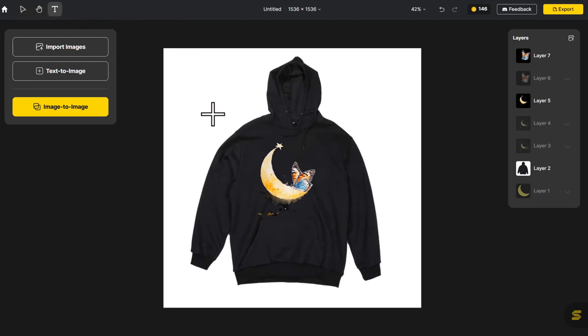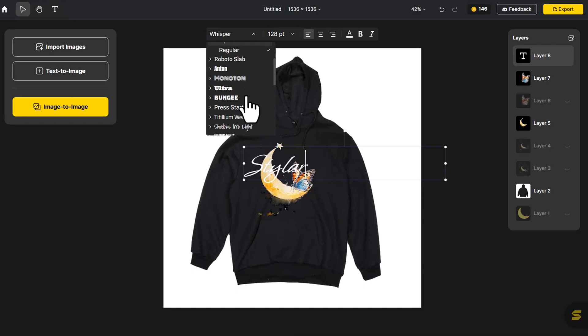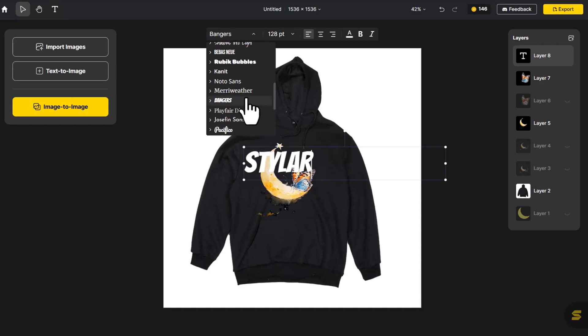Click on Text to enter Styler. Our overall style leans towards the soft and romantic, and we've found this font to perfectly match our design aesthetic, so we've chosen it.